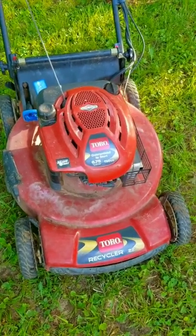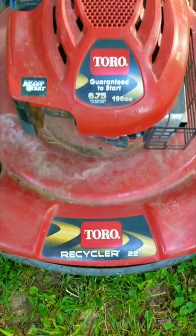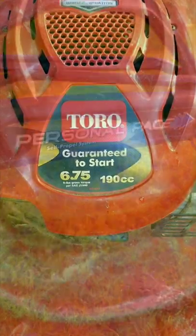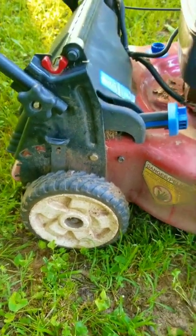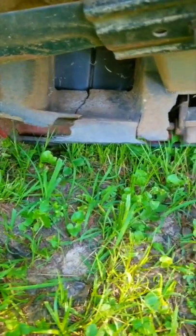This Toro mower has seen better days. If you know anything about them, you'll notice the discoloration on the paint — that points to a very serious issue with the carb, which is probably the reason why this thing was given away in the first place. Unfortunately, there's also something wrong with one or more of the wheels, and that means this repair went from a minor one to something more serious. There's also some damage to the plastics underneath the mower as well.